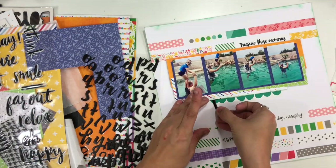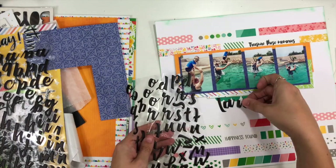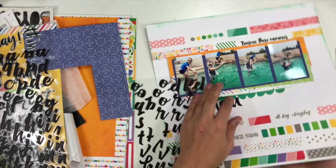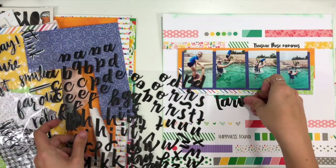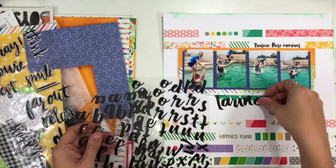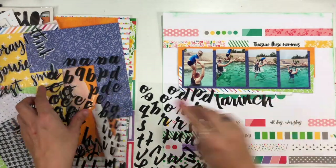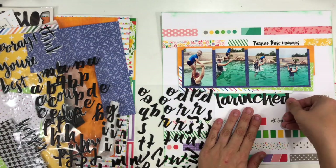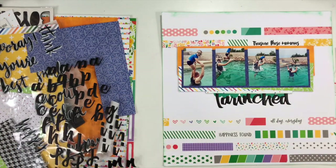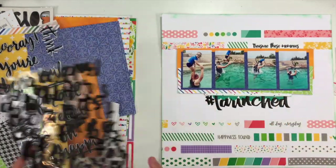If you want to see where all of these supplies came from, make sure you watch the April For the Love of Homemade Kits reveal, or you can check it out on the blog. I'm going to spell out 'launched' and then put a little hashtag in front, so really my title is hashtag launched — I felt like that finished off the space a little bit better.